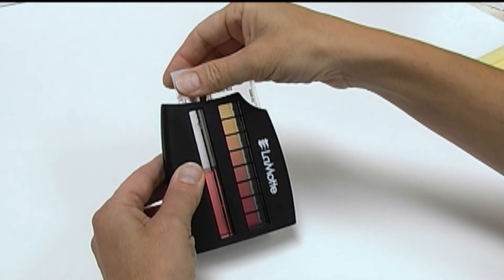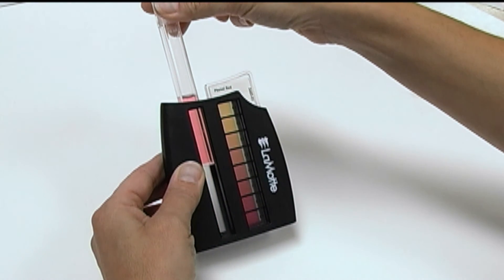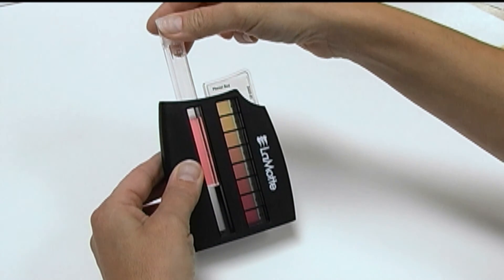Most Octaslide II procedures use a 10 mL sample, but if a 5 mL sample is being treated, simply lift up the tube to compare the reaction to the standards in the top half of the color bar.